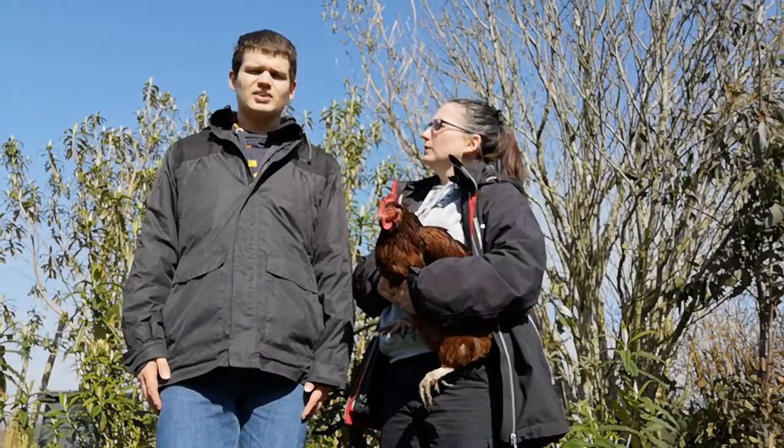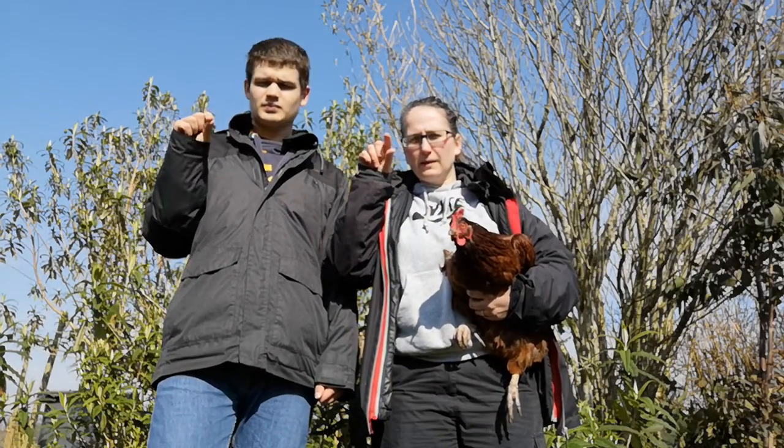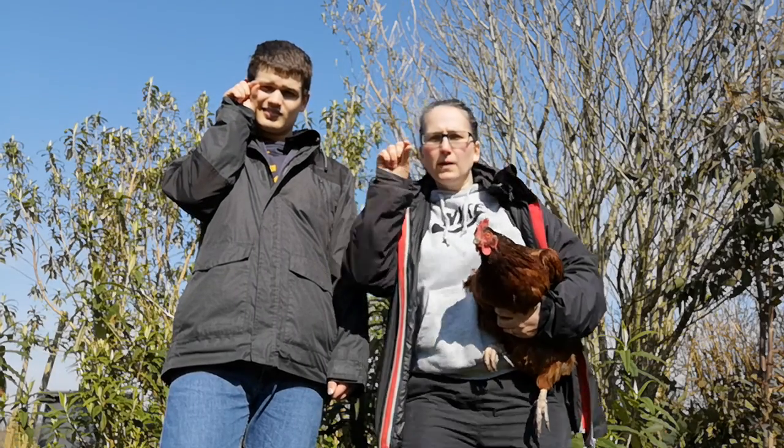Today we're doing the sign for chicken. You need to get two fingers — your thumb and the finger next to it — and put them by the side of your head, then open and close them like a little beak. At the same time, this is your wing, so you need to open and close it.